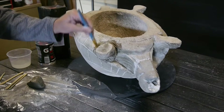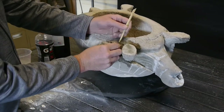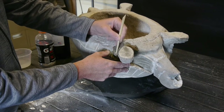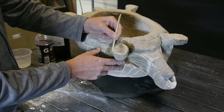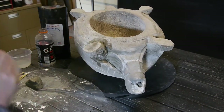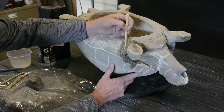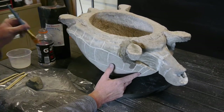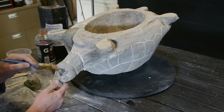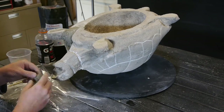Wet your surface down before you do your repair as it'll help the adhesion of the new to the old, and it'll keep it from drying out as fast, giving you a little more working time. You have about 45 minutes to work with the product, which is more than enough time for these type of repairs. Sculpt it in, then come back with a brush and clean it up. This is the beak area — it was broken off and completely missing, so it'll be a fun place to do some sculpting.